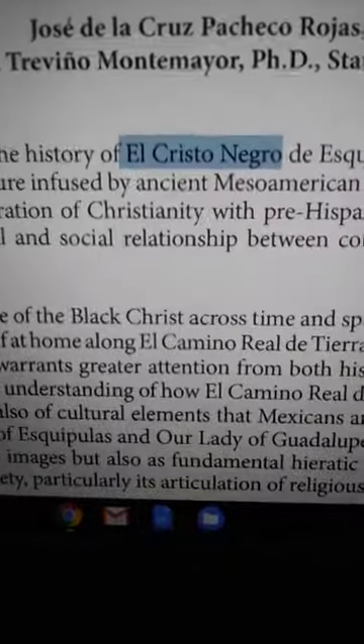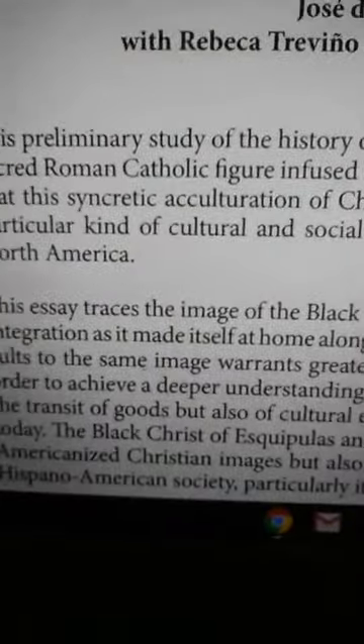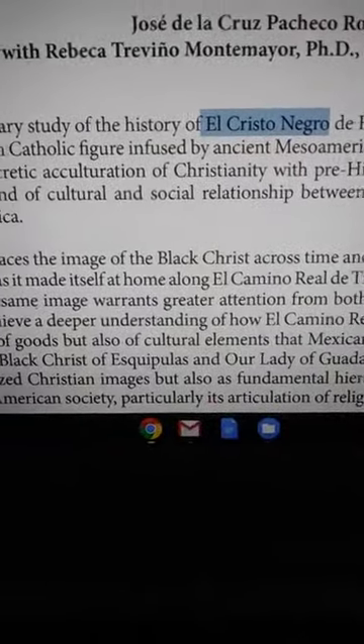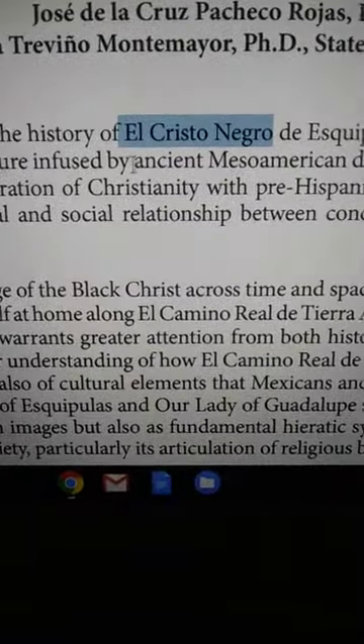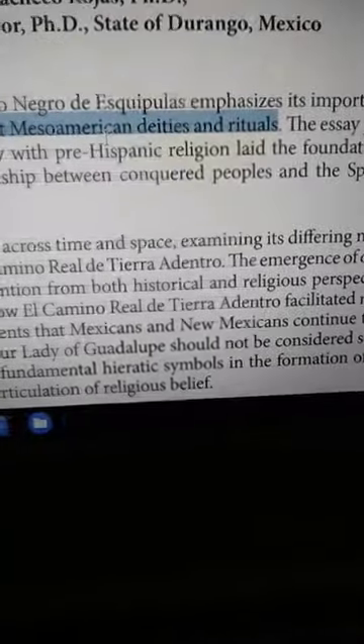We've been talking about El Cristo Negro. This preliminary study of the history of El Cristo Negro de Esquipulas emphasizes its importance as a sacred Roman Catholic figure. And who's giving us our Christianity? It's coming straight out of the Vatican. The original figure in your Christian church today used to be El Cristo Negro. You have to ask why — what does it symbolize?